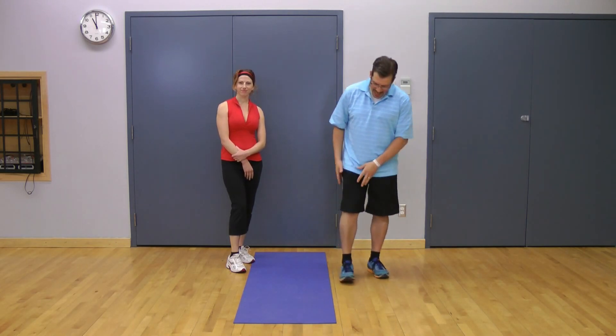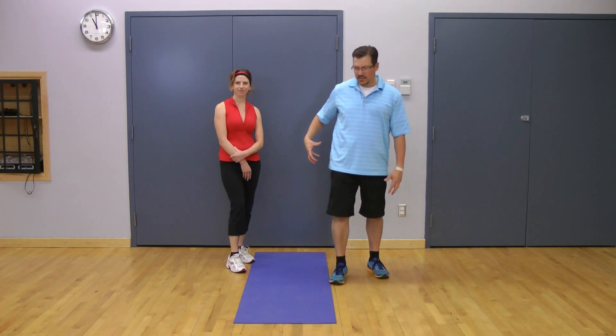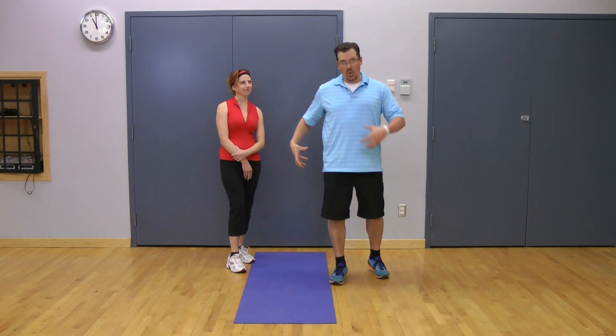Hey, this is Rick Cassell from exercisesforinjuries.com. I wanted to go through a great exercise to help improve hip internal rotation. A common muscle imbalance that happens with people is they tighten up in the hips and lose how much internal rotation they have because of core weakness but also because of tightness in that hip.